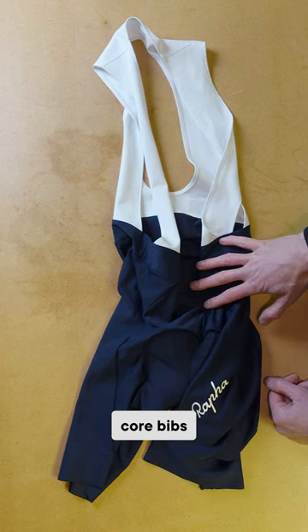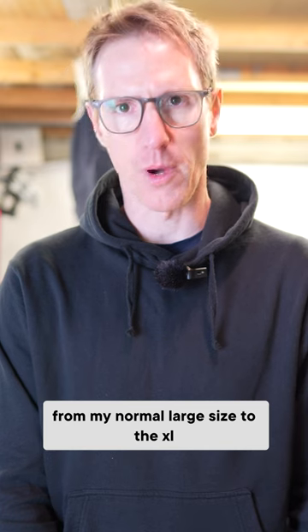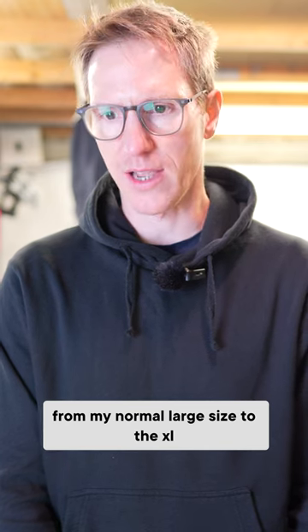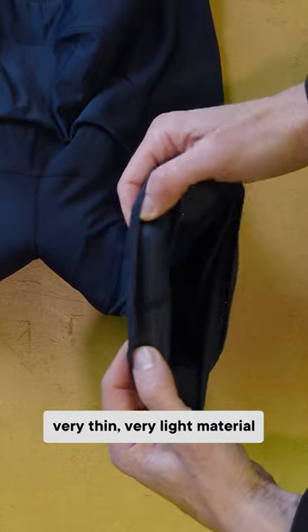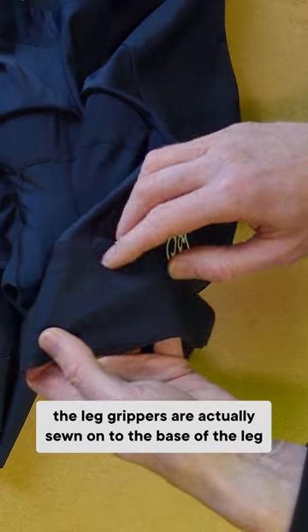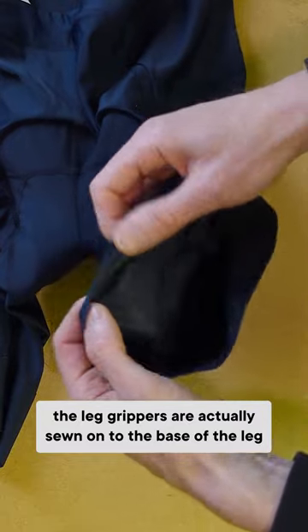So for me, core bibs, I had to size up from my normal large to the XL. The leg grippers are very, very thin, very light material. It looks like the leg grippers are actually sewn on to the base of the leg.